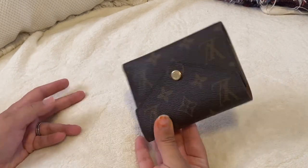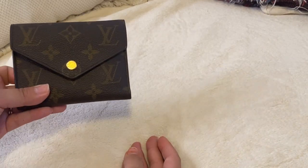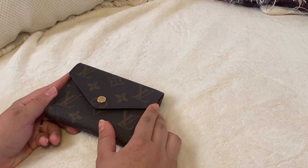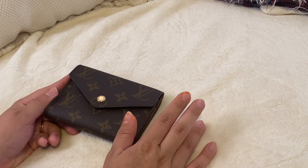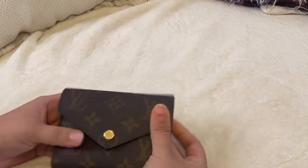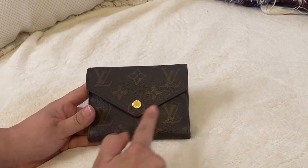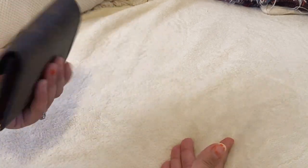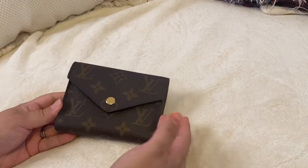I really like this wallet because it's really compact. I used to like really big wallets that wouldn't even fit in any of my purses, so I would have to switch to a smaller wallet. With this one, it's a very compact wallet. I feel like the style of it makes it look very elegant — you can just walk with this in your hand and it looks very, very classy.